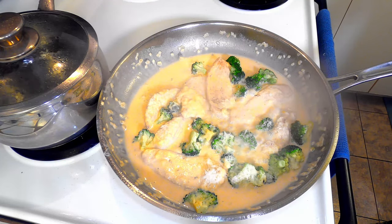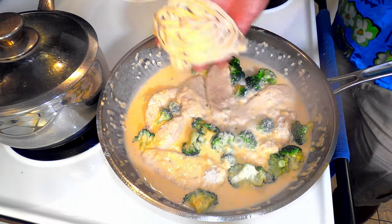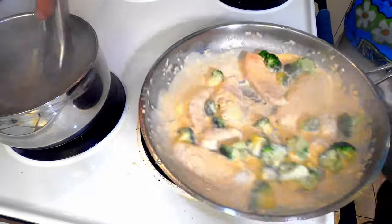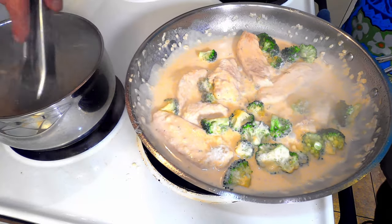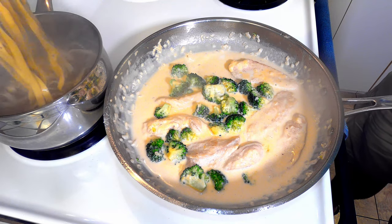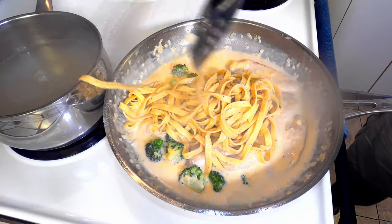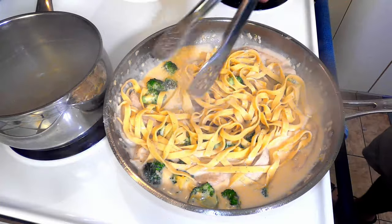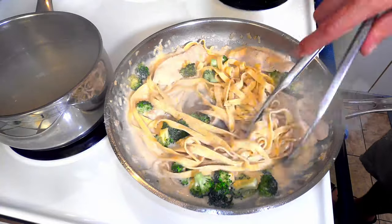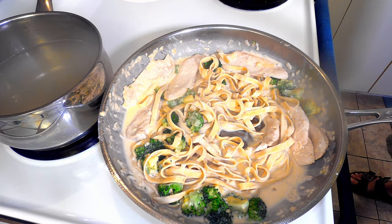Turn the heat off under your sauce and drop your fresh pasta into the water. If your sauce seems too thick or looks a little bit oily, just add a splash of heavy cream and stir it in. Once your pasta is about three quarters of the way done, transfer it into your sauce. Coat the pasta with the sauce and cook over medium heat for another couple of minutes or until your pasta is done. Don't forget to taste your sauce to see if it needs any more salt or pepper.